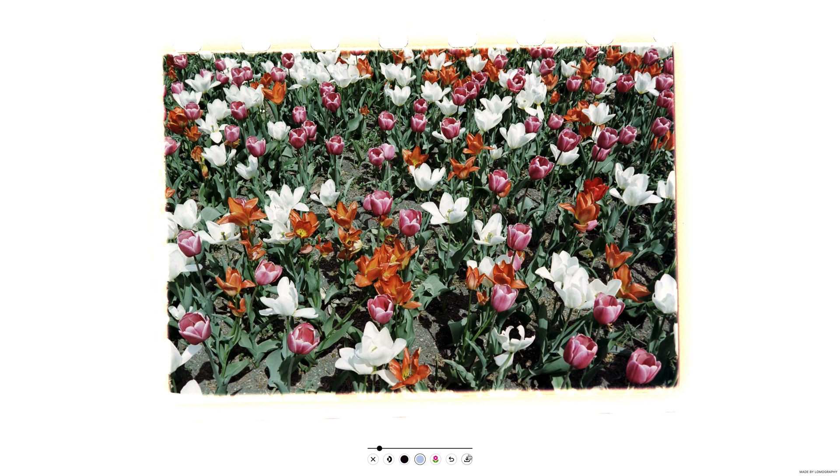It really is as simple as that. If you have any questions or feedback, please get in touch with us by email at help@lomography.com.